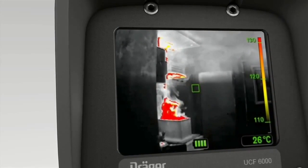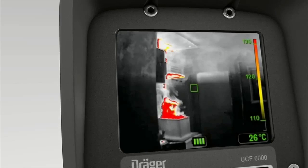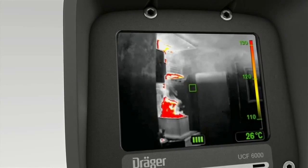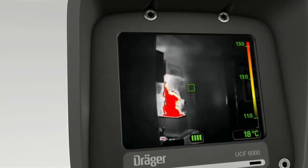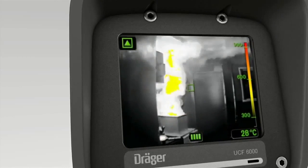The first level shows temperatures from 110 to 130 degrees Celsius. Objects are colored yellow, orange, or red depending on the temperature increase. If the majority of the points are hotter than 130 degrees Celsius, the camera switches to high temperature display mode.